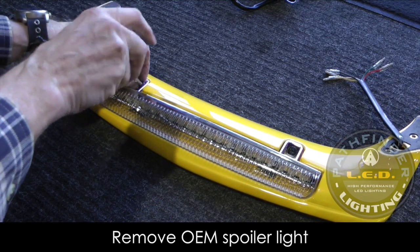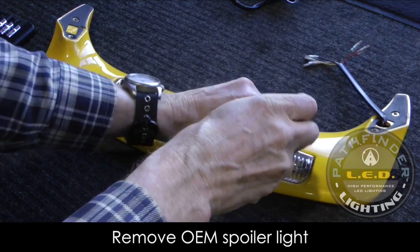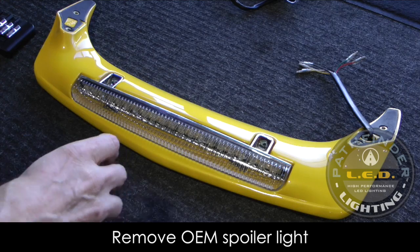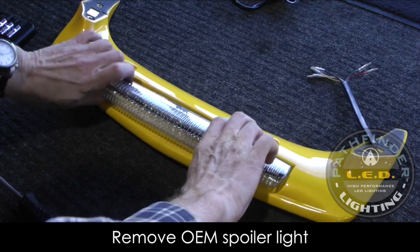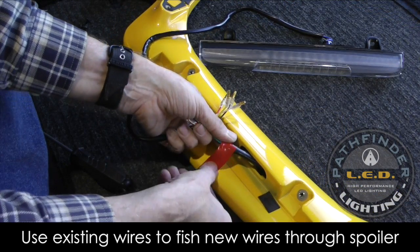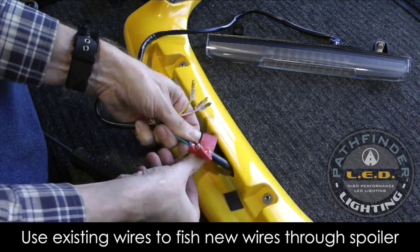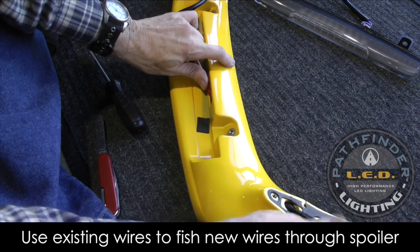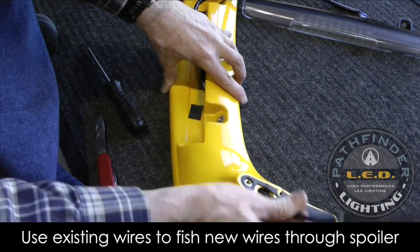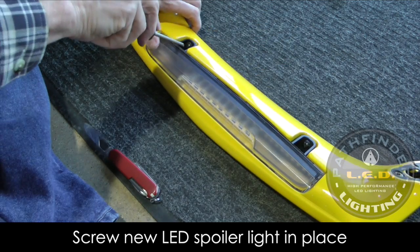Now we're ready to remove the spoiler light from the spoiler. Work on some carpet so you don't scratch the top of your spoiler. It's just a couple of Phillips screws that hold this light in place. Once those screws are removed, pull the spoiler light out from the spoiler itself. Don't pull the wire harness completely out — we're going to use the old wires to fish our new wires through that opening in the spoiler. Tape the new wires to the old harness, then pull on the old harness to pull the new wires through the spoiler and out the opening in the base. Then install your new SoCal MotoGear spoiler light using the two screws from the old one.